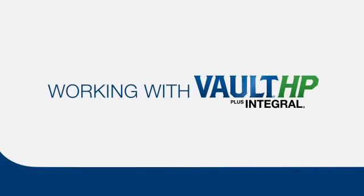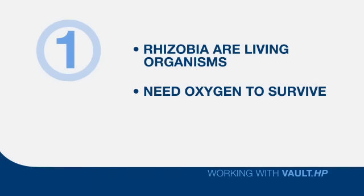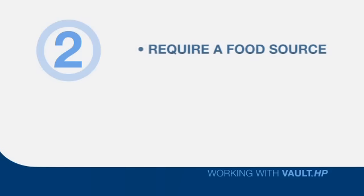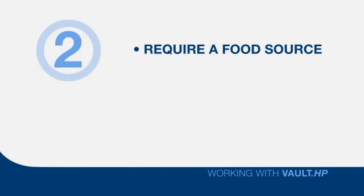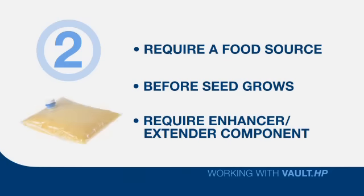Let's recap a few important things about working with your Vault HP. First, Rhizobia are living organisms — they must have oxygen to survive. That's why the packaging and storage methods of your Vault HP are critically important. Second, because Rhizobia are living creatures, they need a food source, particularly after the Rhizobia have been placed on the seed and before the seed starts growing. During this period of reduced activity, they still need the nutrition and special preserving properties of the Vault HP Enhancer Extender component.